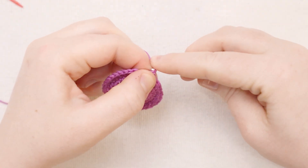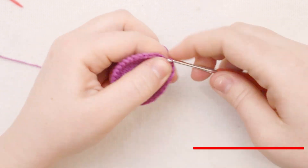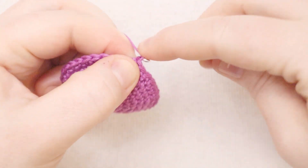For round number seven, start with a chain one and put one single crochet in each stitch all the way around. At the end of round seven, join the round with a slip stitch through the back of the stitch, then chain one.